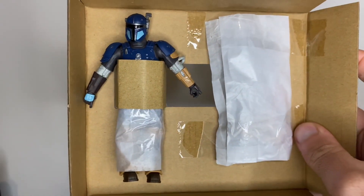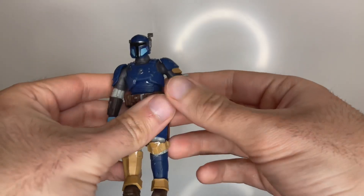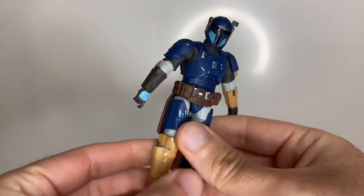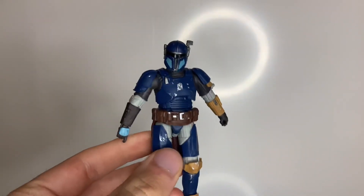Okay, so straight out of the box, he's on the card, and all the accessories are in that little bag. I'll get that opened up now. Here he is, straight off that bit of cardboard, and he's looking awesome so far. I've been looking forward to this one — it's just taken forever to get here, but he's finally arrived.